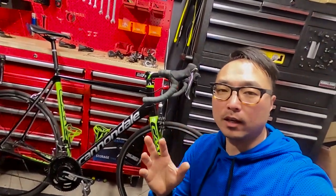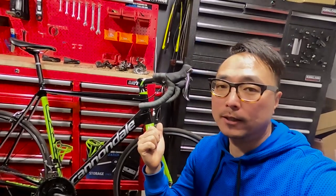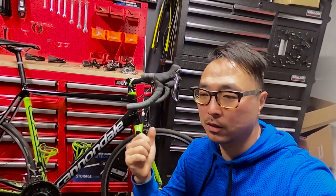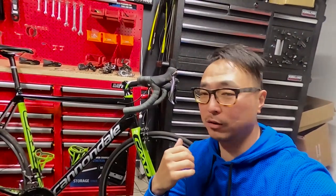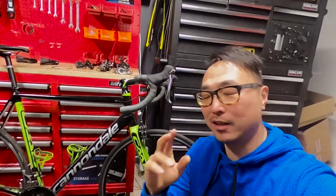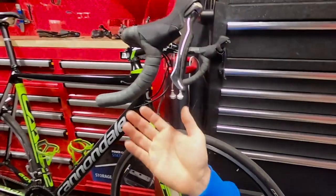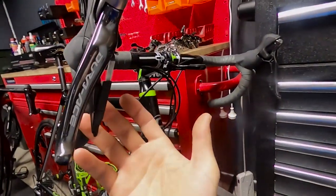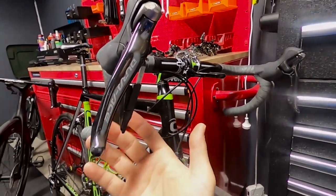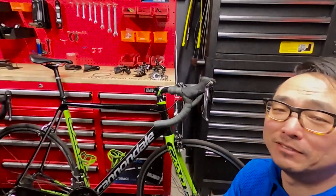The problem with this bike is the owner has too much power for this poor bike. Look at the state of it — it's Jurex. It's still working, but look at the state of it.